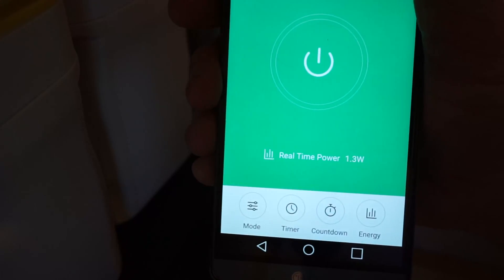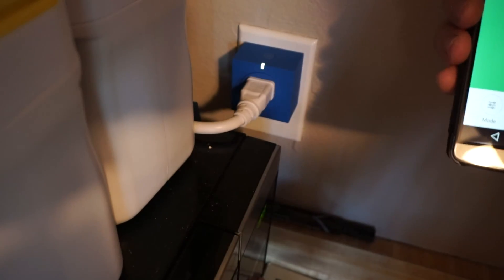You can also see how much you've been using for the day, how much you've been using for the week or the month. This is way cool — this can really help you reduce your electrical usage in the home.